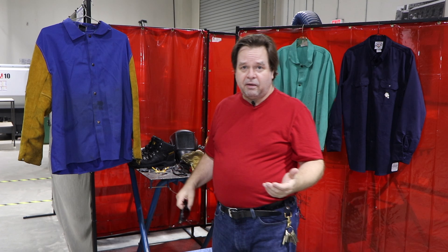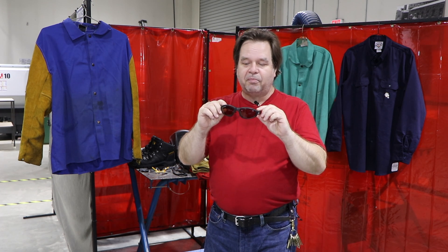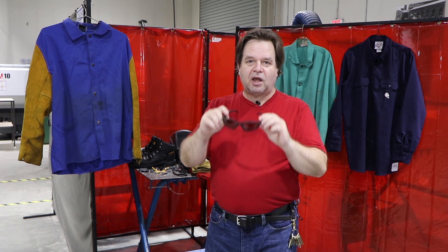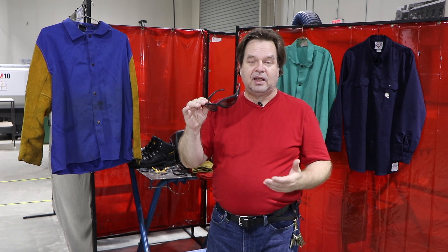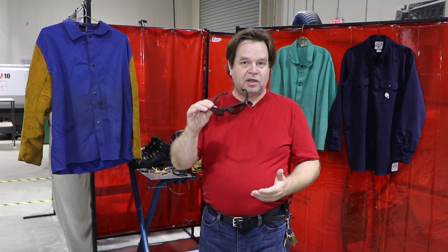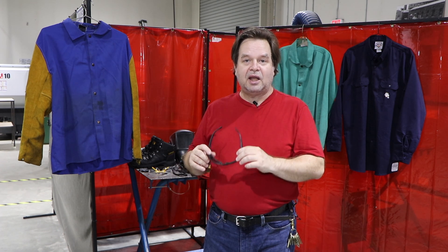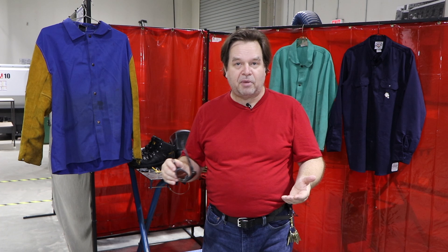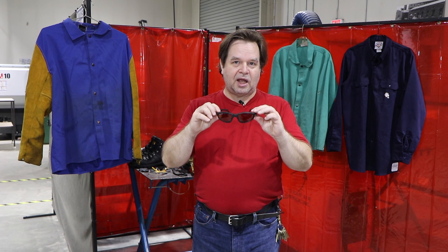What you cannot wear are dark safety glasses. These are actually my sunglasses — they're polarized and tinted, but they are safety glasses designed for workers outside in very bright light. This is not appropriate for working inside the shop because there's just too much darkness through them. If you have these on under a welding helmet, it will effectively make the lens shade that much darker and it's going to be that much harder for you to see your weld. No dark shaded sunglass safety glasses.